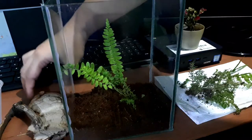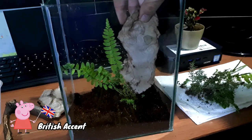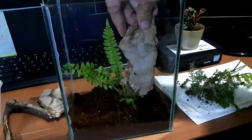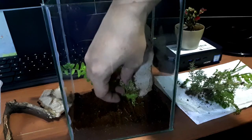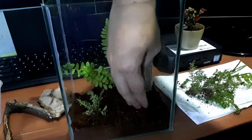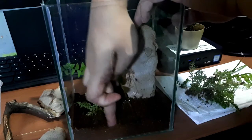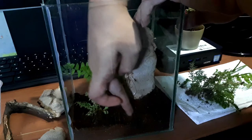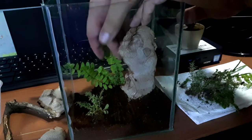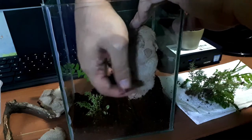Now it's time to add the cork bark. Since this will be an arboreal setup, we need to add it on the side, so that the tarantula will be able to build their webbing on the side.